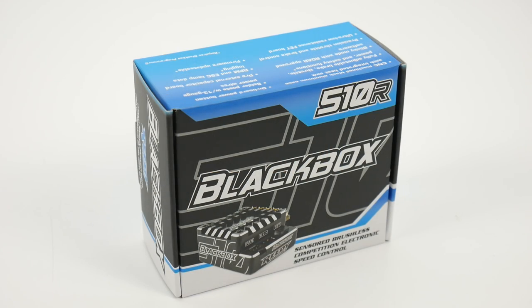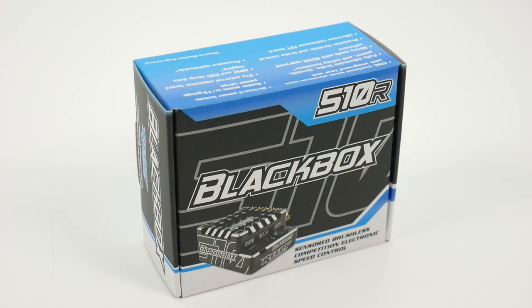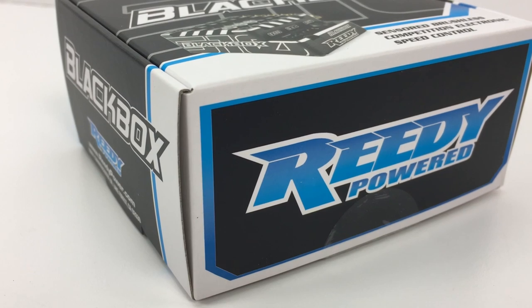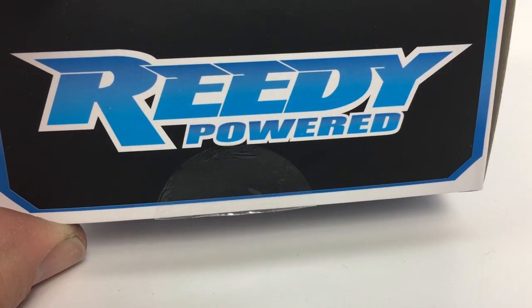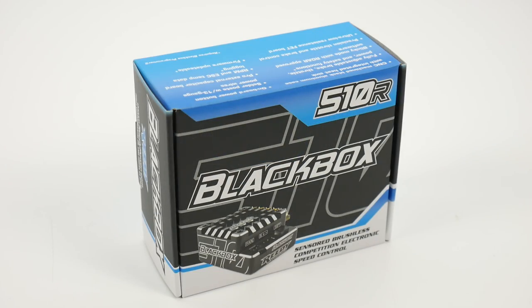Rich here from rcnetwork.com, and today we have a pretty cool little item here. This is the much-anticipated 510R Reedy Black Box ESC. This thing was kind of in limbo for a little while — they announced it back in August of 2016, and now fast forward to almost Christmas of 2016, and we have it released. The Black Box is definitely the ultimate ESC from Reedy that can pretty much handle anything in the two-wheel drive and four-wheel drive one-tenth scale race platforms.